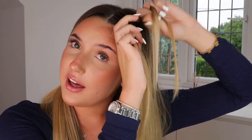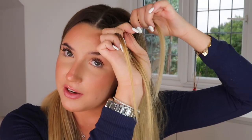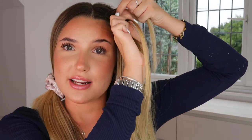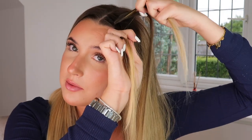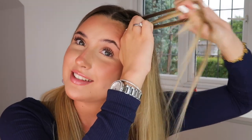Then grab the hair you've just dropped and grab some more hair in with it. Pass the middle strand to the front and the front strand to the middle. Then do what you just did in reverse — grab some hair with the back strand so hair is added into it, and pass the middle strand to the back and the back to the middle. Again, this front strand is now here — grab some hair into it, then pass the back strand to the middle.